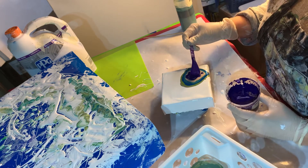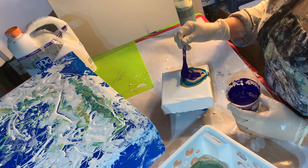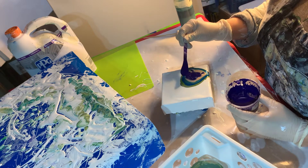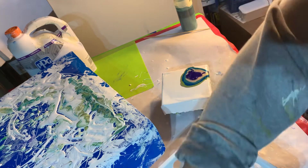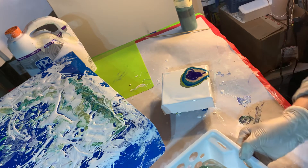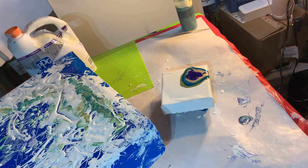I mixed all these paints up last night, and then I didn't have time to paint once I had them all mixed up, so I let them sit overnight. But I really hate to let these sit too long, especially with the cell activator. I'm going to move my paints over and blow these with my hair dryer on a cool heat.